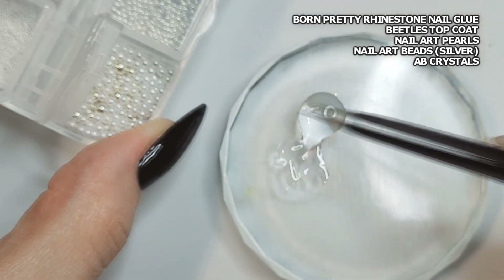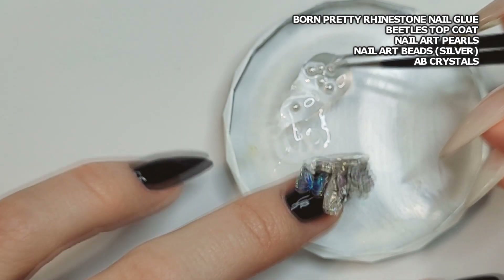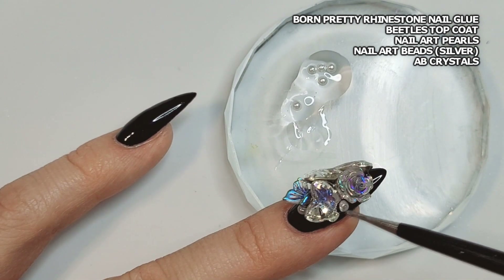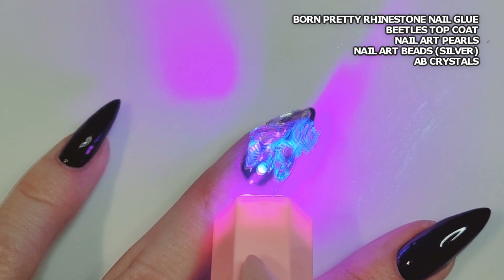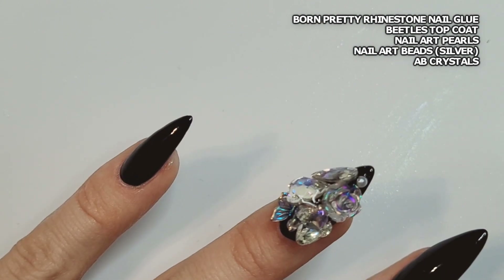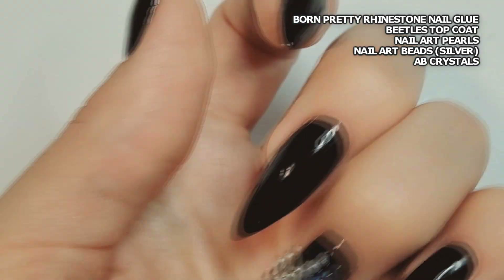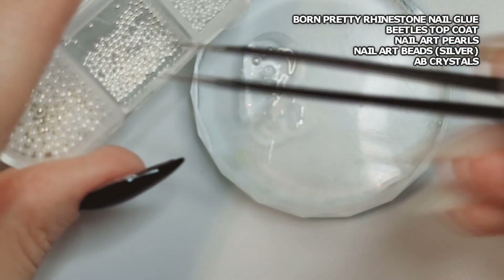I'm using the thick top coat because it'll hold the rhinestone stuff in place long enough for me to cure it and also fully enrobe these pearls, so I don't have to worry about top coating them separately. I'm going in with little pearls, some silver beads, and some smaller moonstone-style flat back crystals to fill in any gaps. I quick-cure for just a couple of seconds so they don't roll around. When completely done I put that into the lamp for 30 seconds. I'm just placing them anywhere I can find a spot — if there's an awkward point or somewhere that needs something, a bead or a pearl works great there.